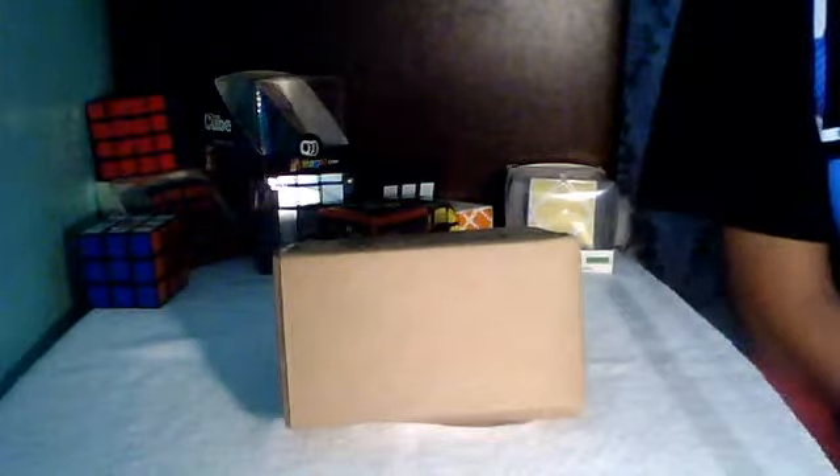Hey, what's up? It's Unboxed and Review42 here, and I have my first unboxing for you guys. I just got this package in the mail, and I am ready to get into it and show you guys what I got. I already know what it is, so let's just open this up.